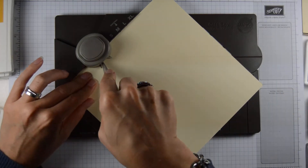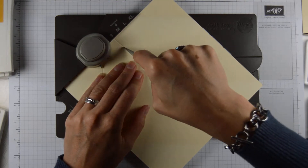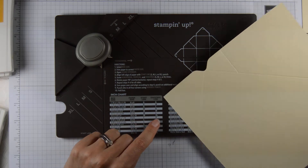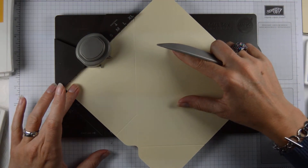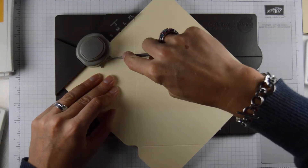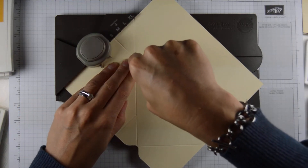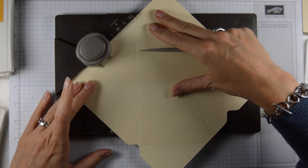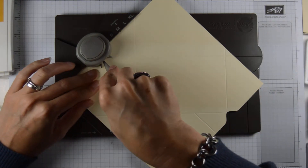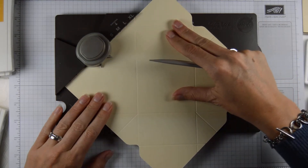Then you score vertically and then you score at the small, because that's what it says on our chart here. Large, small. Turn. Punch. Horizontal. Vertical. Small. Same thing — horizontal, vertical, small. And you do this all the way around.